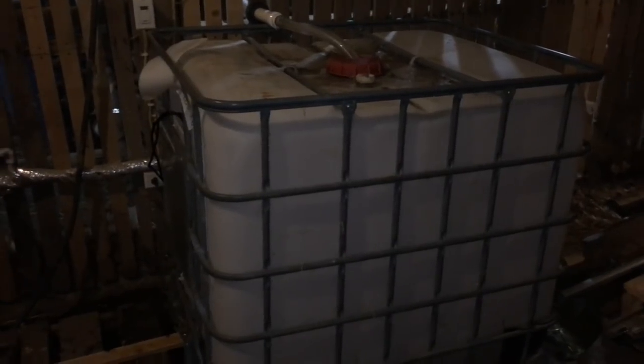So I have this IBC tote, and it is where the water is going in. Here I've been bucketing in the water, and there is a heater in here that will heat up to 300 gallons of water.